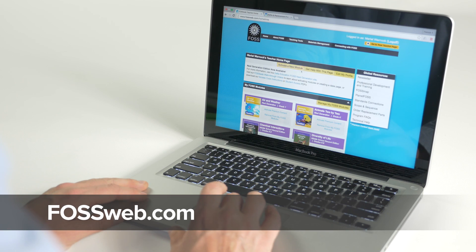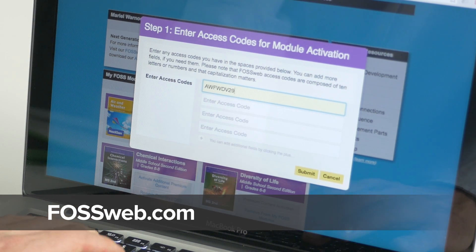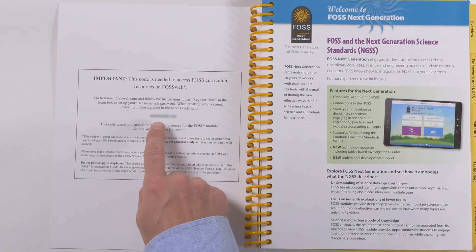For additional teacher support, create an account at FOSSweb.com and enter your module access code. You can find this code on the inside front cover of your Investigations Guide.